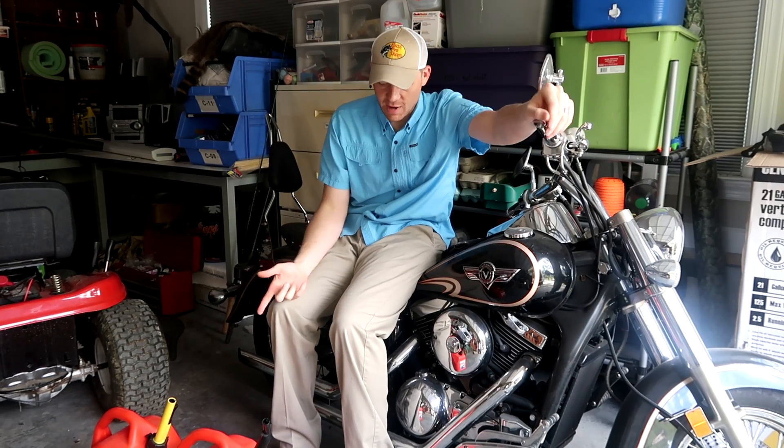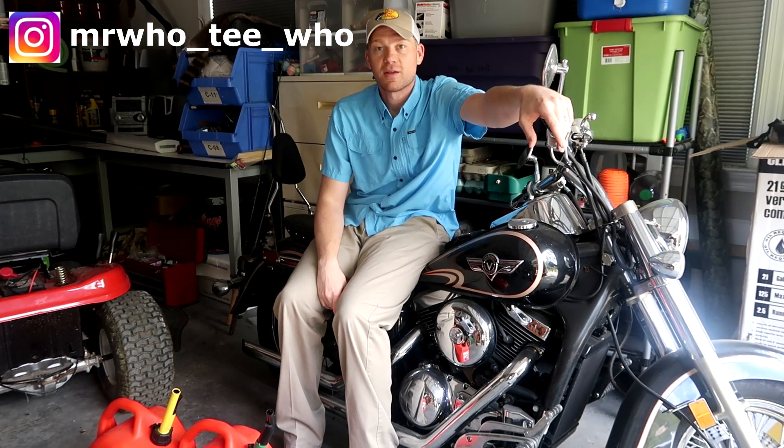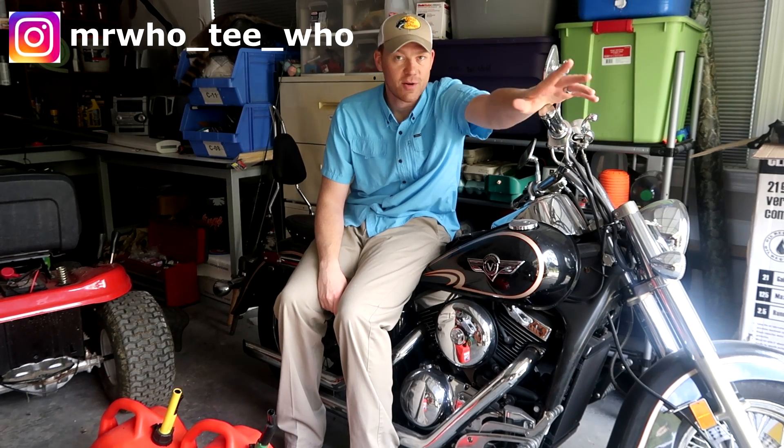Hey guys, I'm here today to talk to you about no-ethanol gas. I always keep at least 10 gallons of no-ethanol gas at the house, and that is the only type of gas I run in anything that's carbureted — which is a motorcycle, the lawnmower, the weed eater — and it costs a little more, but why do I do that?